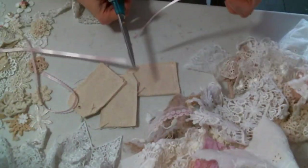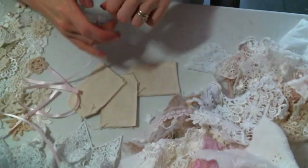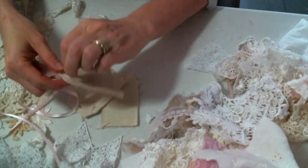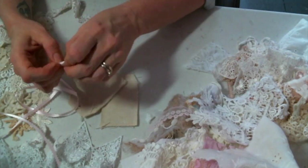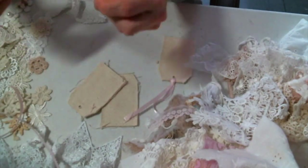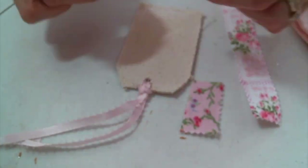I'm going to go ahead and punch holes in the tags and add the ribbon ties first, so that I don't sew over where that hole goes — because I don't want to have to punch the hole into my stitches and have things come undone. As you can see, my table is covered in scraps.